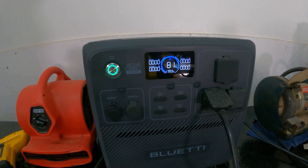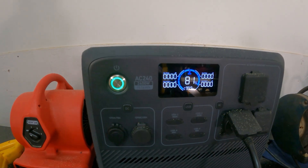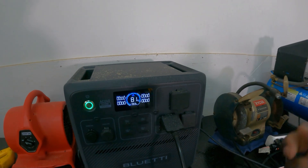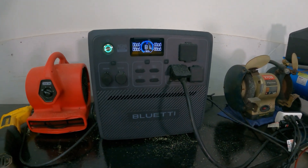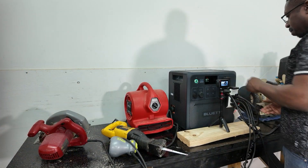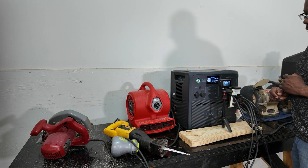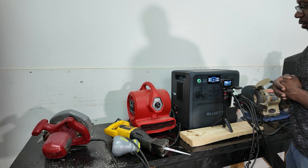You can see this beautiful large display. You can get this wet, get dust on it, then just blow it off — no problem using this thing outdoors. Let's get this test started. I'll plug everything in with an adapter, turn on the display, turn on the AC. We're right at 81%.